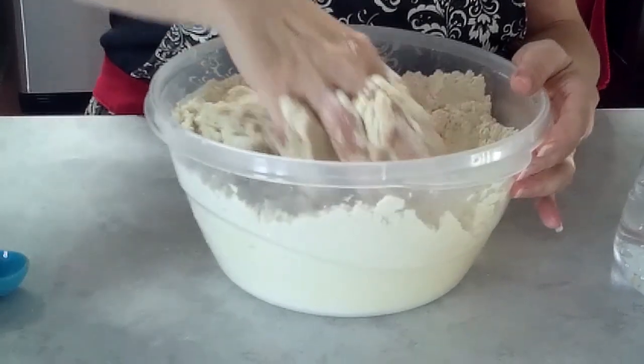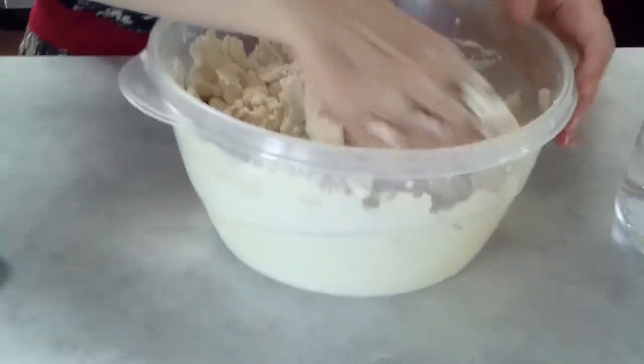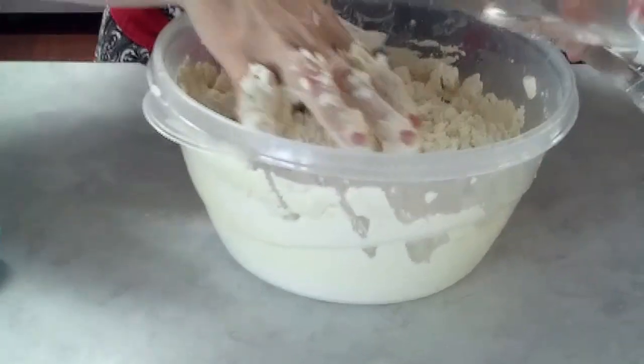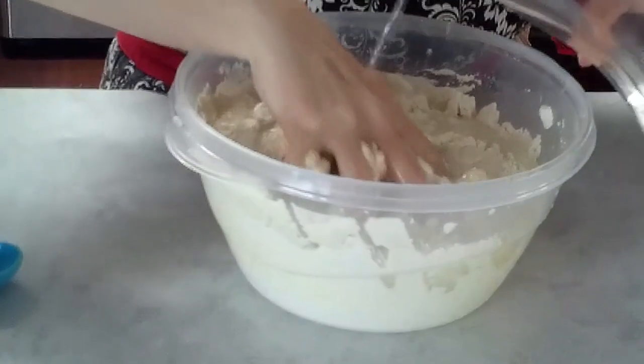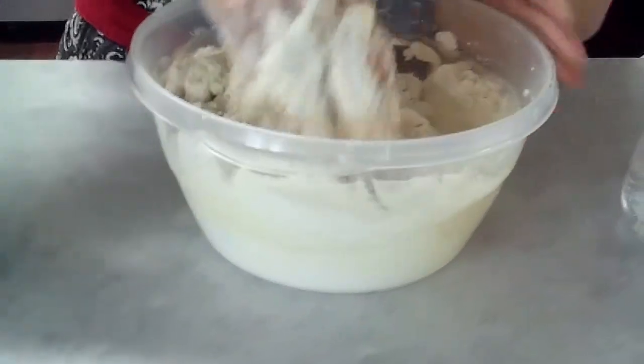I like to do mine the day ahead, before I actually eat the pupusas. To me, it just flavors up, and the dough is easier to handle. So I always do this part the day ahead.